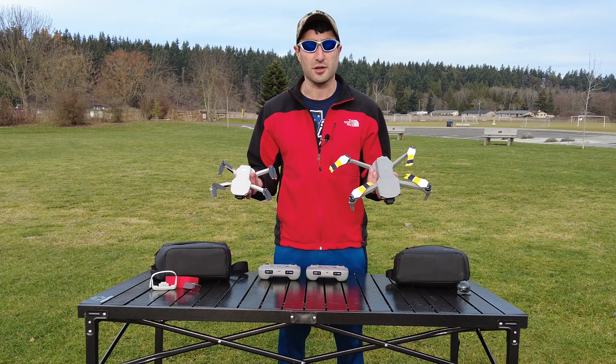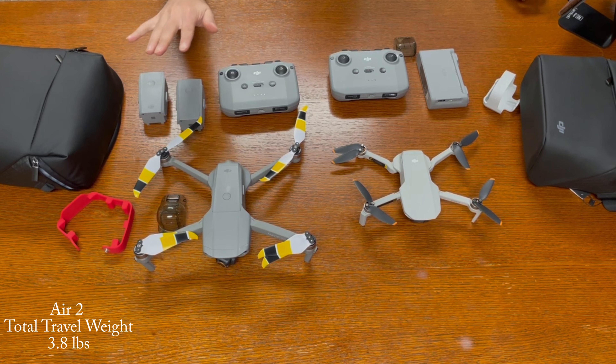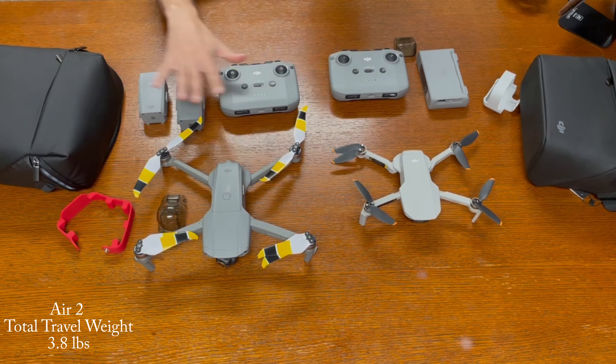What would you be taking if you're going to take this drone out into the field — hiking, backpacking, mountaineering? If I were to take my Mavic Air 2, I would take the drone along with three batteries, one included and two extras, the remote, a propeller holder, the gimbal cover, and the bag. That's all I would really take out in the field because you cannot charge these by USB-C. I'd have them fully charged, and when weighed, it comes out to a total weight of 3.8 pounds for everything.